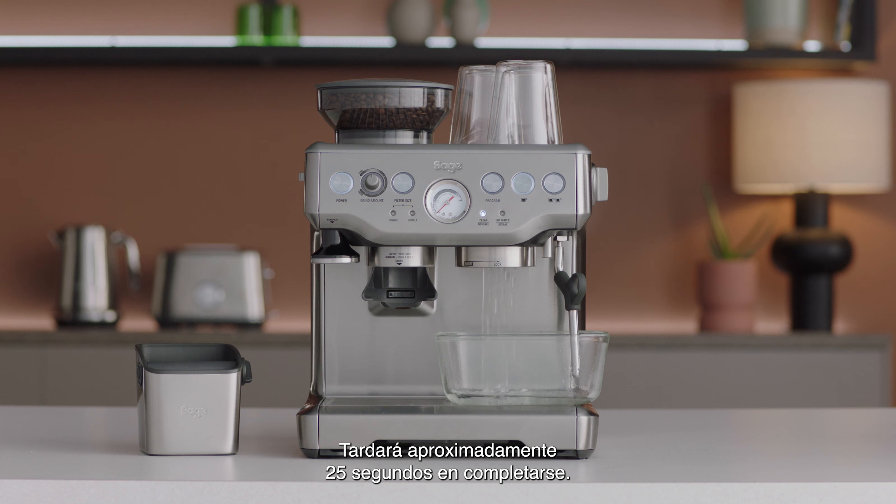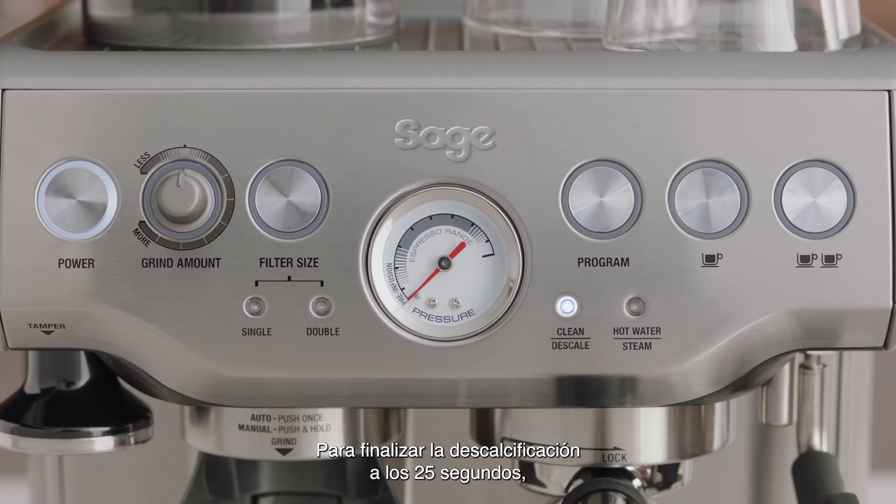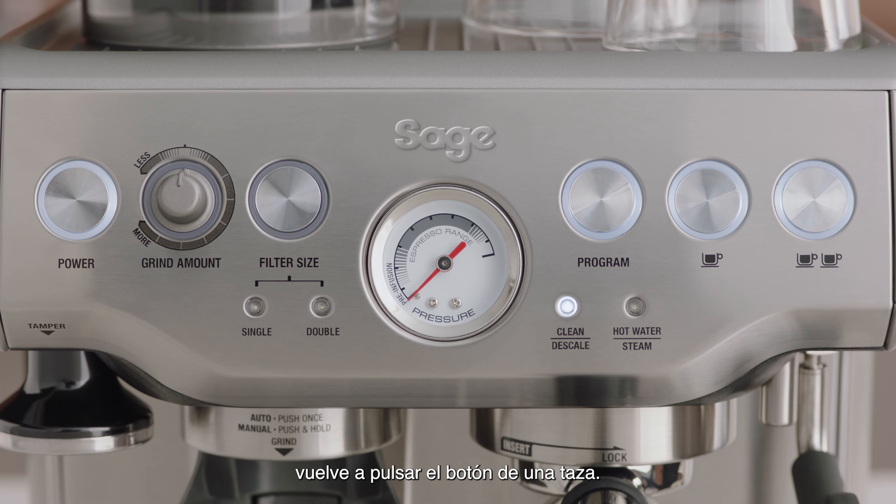Descaling the coffee component takes approximately 25 seconds. The 1 cup button should flash continuously and remain constant once this process has finished. To terminate the descaling within 25 seconds, press the 1 cup button again.